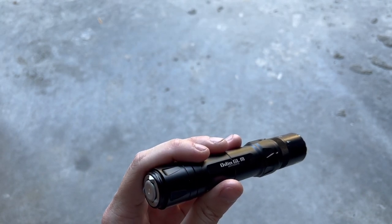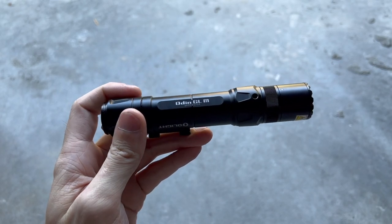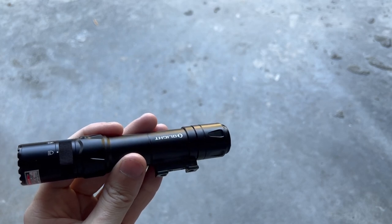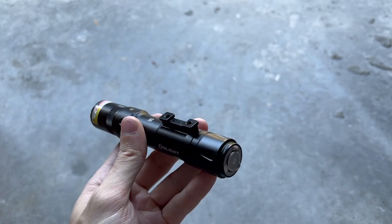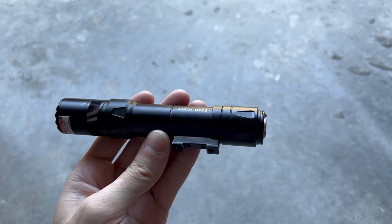This here is the new Olight Odin GLM. It's a rifle-mounted light. It uses an M-LOK 45-degree mount and also has quick detach. The mount is also compatible with all Surefire Scout mounts, so no matter what mount you want to run, even if it's not the one included in the box, it shouldn't be a problem.